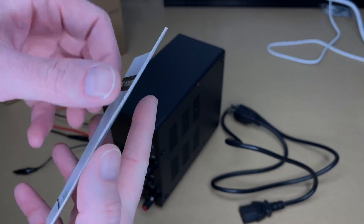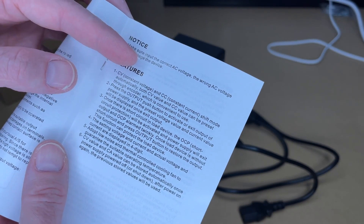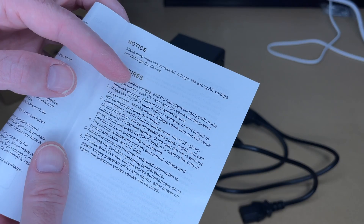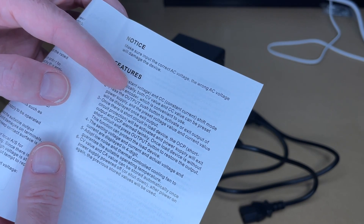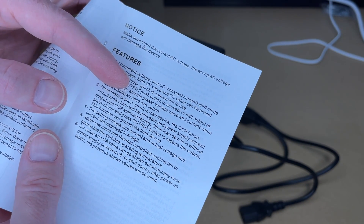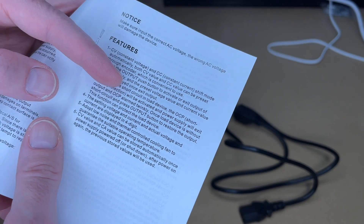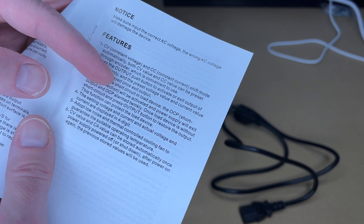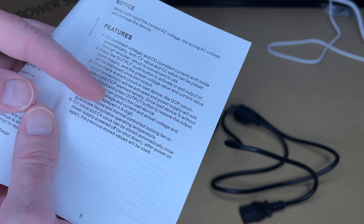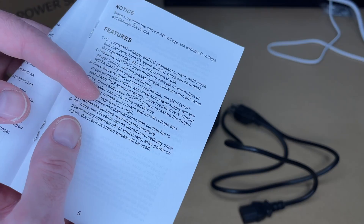Let's take a quick look at the manual. You'll want to read through this so you can understand how to use it properly. Here are the features: constant voltage and constant current shift mode automatically. Both CV value and CC value can be preset through the encoder. Press the output button to activate or exit output. Once there is a short circuit in the load, overcurrent protection and short circuit protection will be activated and the power supply will exit output. The CV value and CC value can be stored automatically once the power supply is powered off — after power on again, the previous stored values will be used.